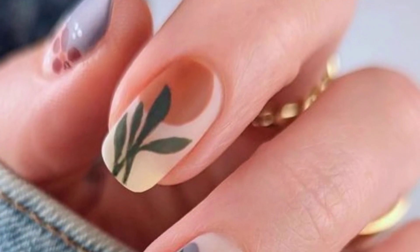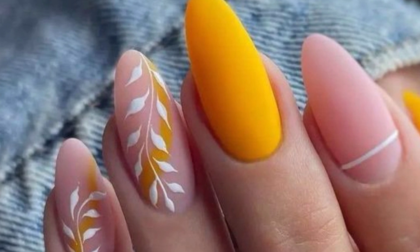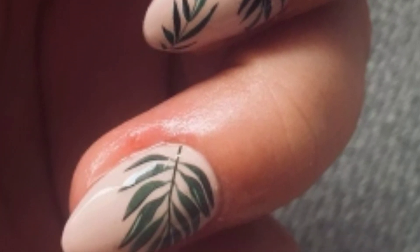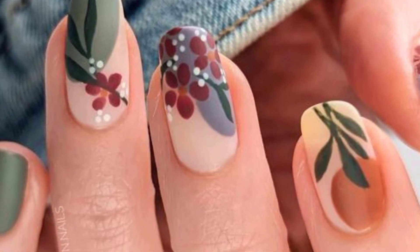Try a French tip by adding small intricate leaf details along the nail tips — this gives a subtle yet eye-catching look. Combine with a single accent nail featuring a beautifully detailed leaf. Mix and match different leaf shapes and sizes for a playful and eclectic nail art design.